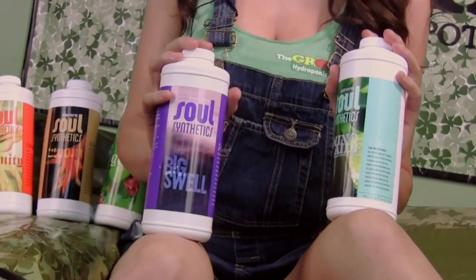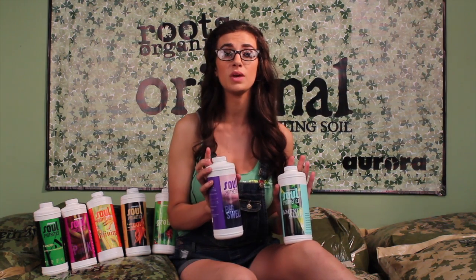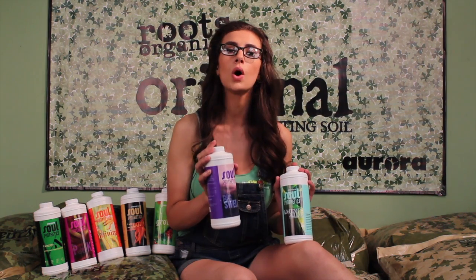Bigswell is a Bloom Boost, best used throughout the flower cycle. In the first couple weeks of flowering, five milliliters a gallon is fine. But in the main weeks, bumping that up to 10 or even 15 milliliters a gallon, if your plant can take it, is so beneficial. Use it up until the last week or two. This will result in a noticeable size and taste boost.